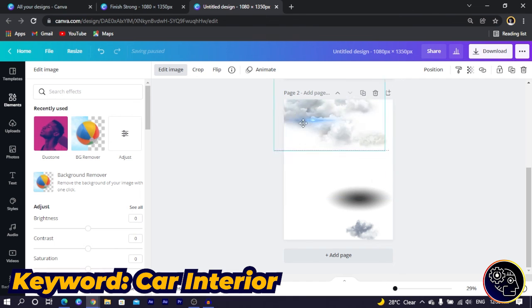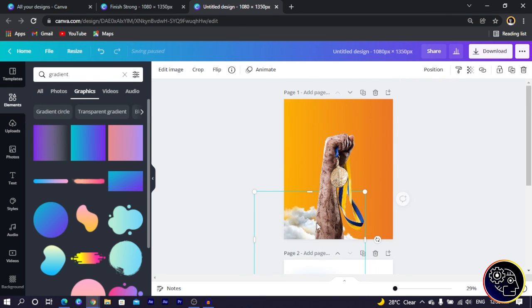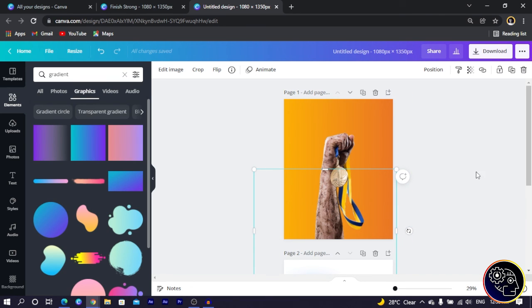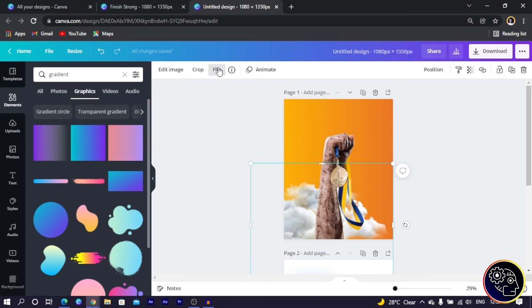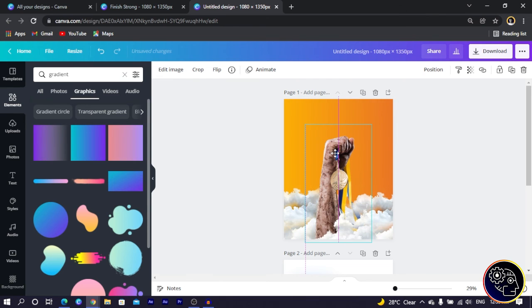Now we have our hand image in place. Next, I bring in a cloud — just one to start. I position it and increase the size, then send it to the back behind the gradient. I flip the cloud and reposition it, then duplicate it to build up the effect. The idea is to make it look like the hand is coming out of the clouds — giving that champion feeling.